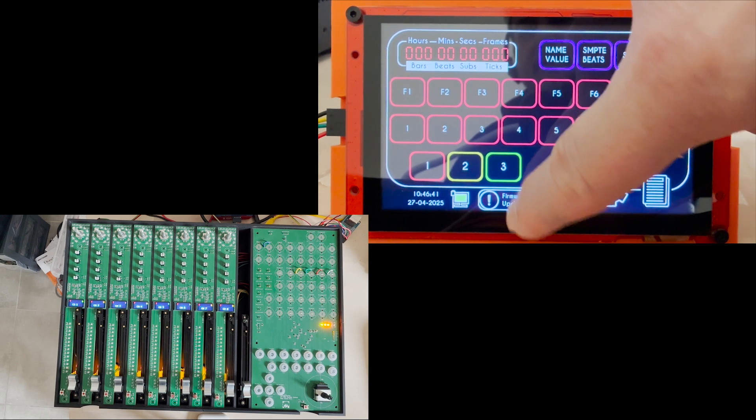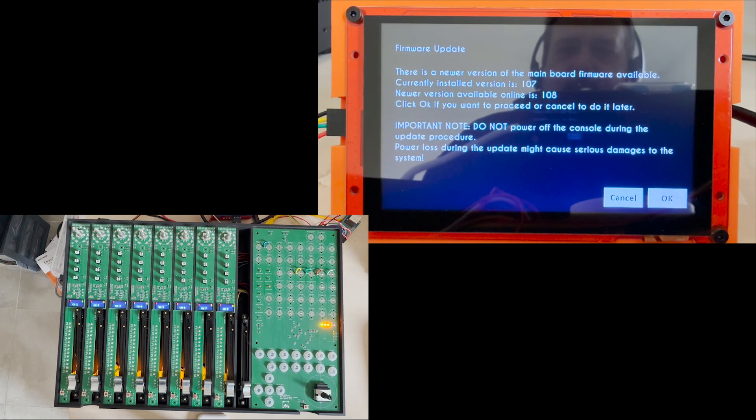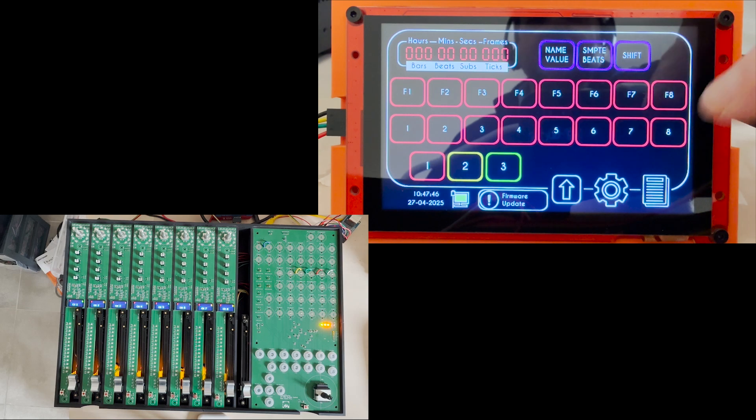We're going to download the update now — clicking on this, there you go. A message says there is a new version available for the main board: the currently installed version is 107, the newer version is 108. There's also a very important message saying you must not power off the console during the update, otherwise it will create a problem. I don't have a memory backup chip, so if something goes wrong you could lose the installation. You can cancel the procedure here and restart it.